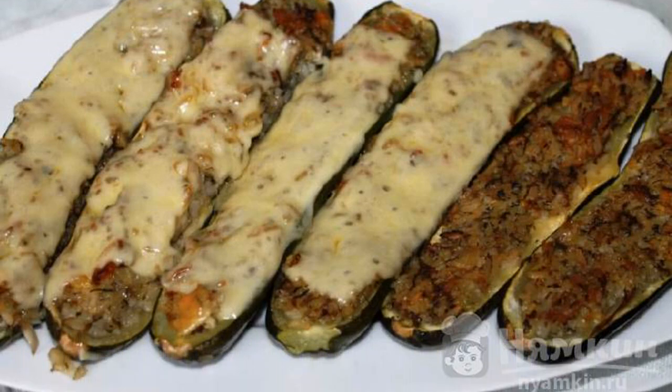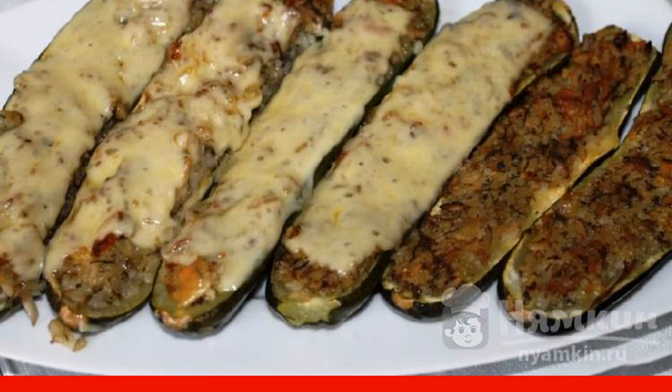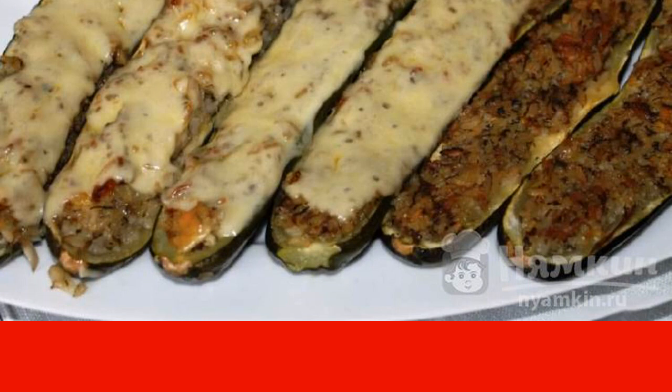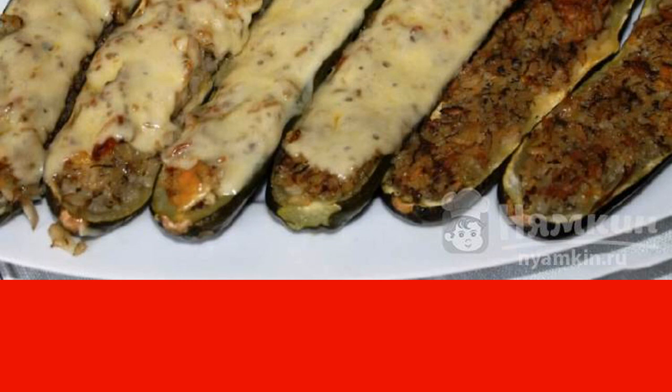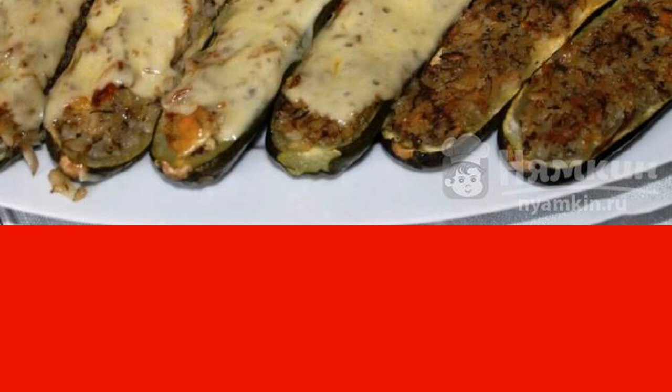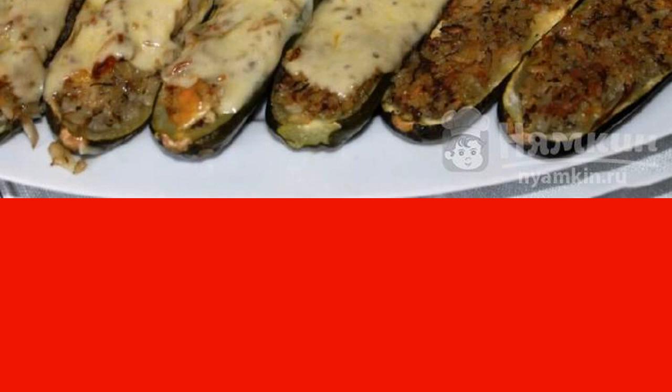Transfer the blanks to a baking sheet, which is necessarily lubricated with vegetable oil. Send zucchini stuffed with mushrooms, rice and onions to the oven. Let them bake for 15 to 20 minutes at 180 degrees C. Then take them out, lay out the slices of cheese on top, and return to the oven until completely cooked.